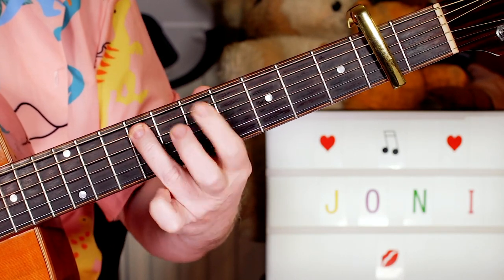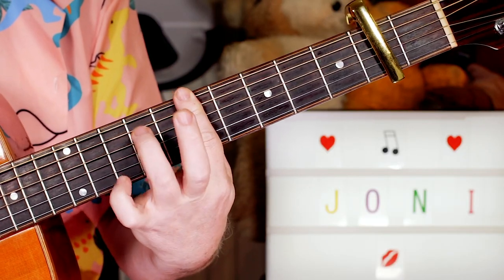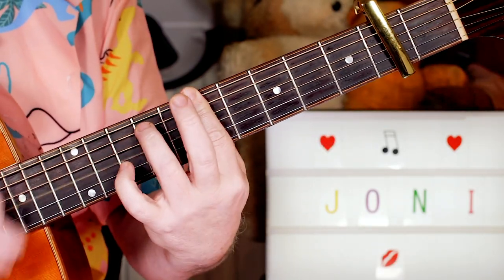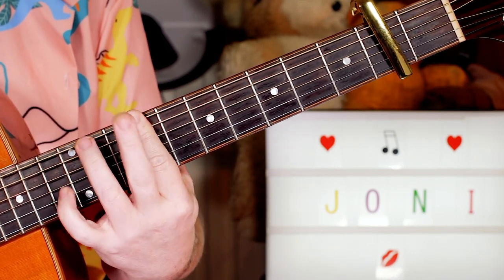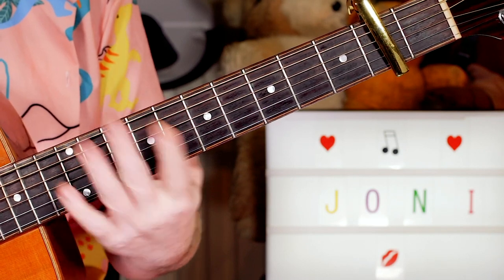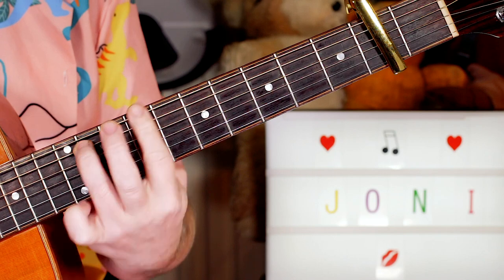Just adding that and taking it off. Then moving that up to a B, playing the same thing using my third finger, this time on nine.